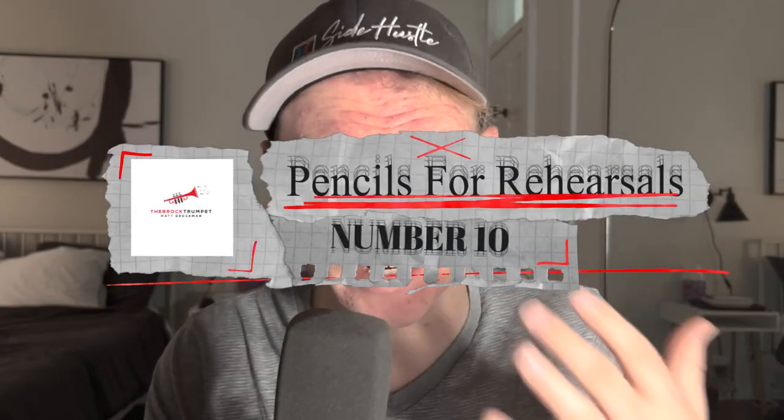At number 10, we have pencils for rehearsals. There are several reasons why every trumpet player should have a pencil. Number one, music notation. Trumpet players often have to mark notes or phrasings on their sheet music. A pencil allows the player to make quick, precise markings without smudging, tearing, or damaging the music. It can also be used for warm-up exercises.